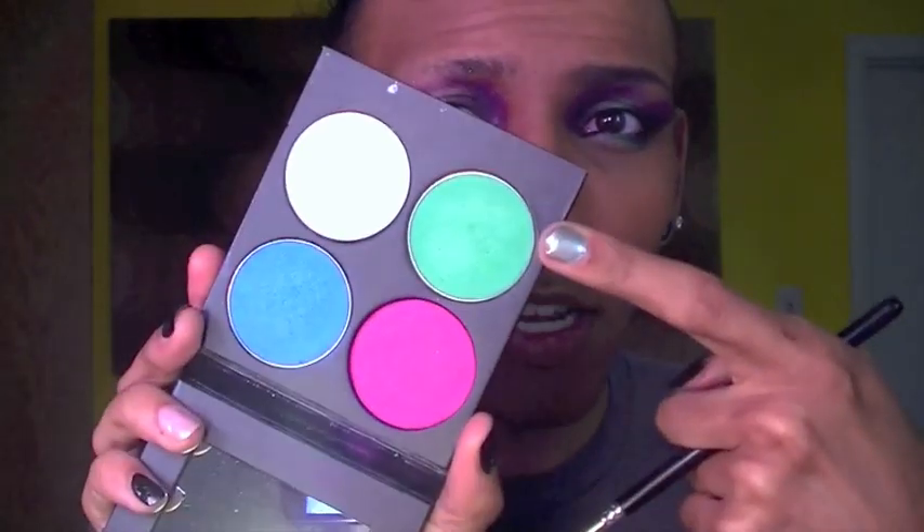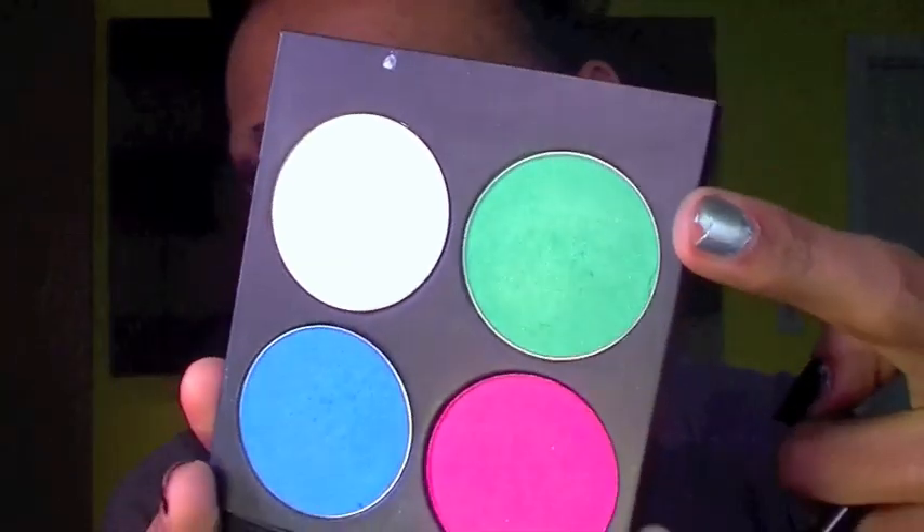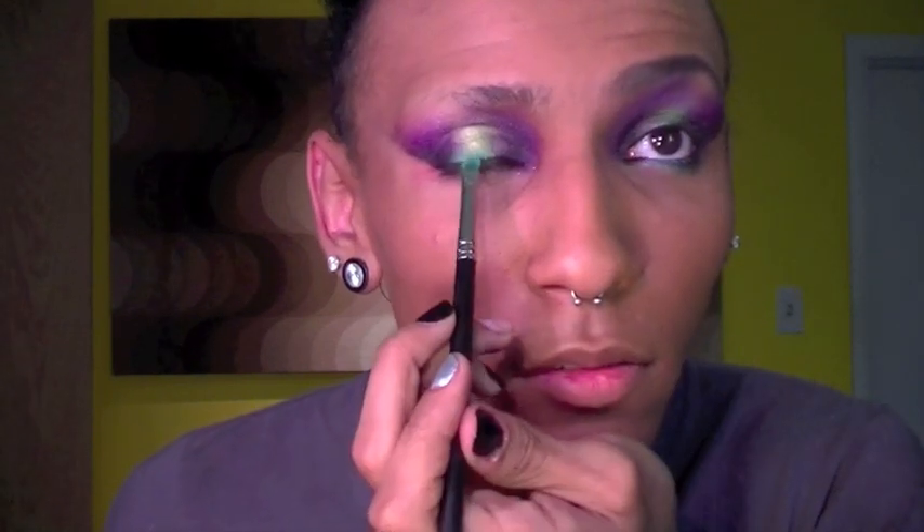Once I have the Absinthe color on, I'm going to do the same thing I did for the purple and deepen up the base by my lash line. I'm going to use Midori again from Sugarpill — pretty much all I'm using in this video — and then I'm going to put it right at my lash line, tap off the extra, and then lift up.